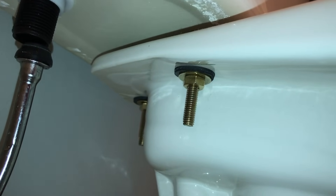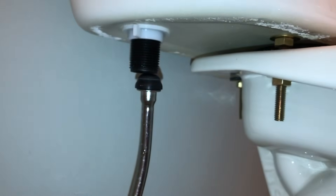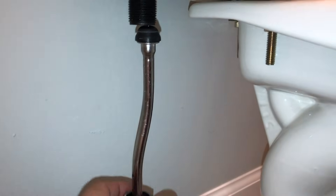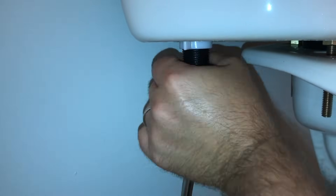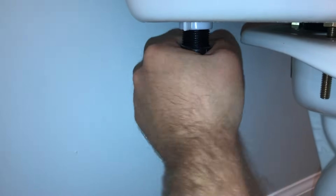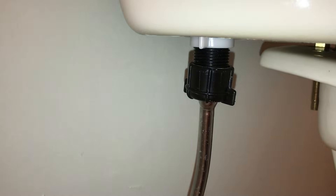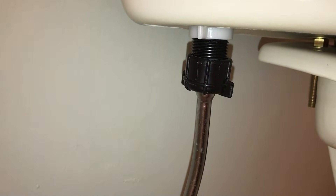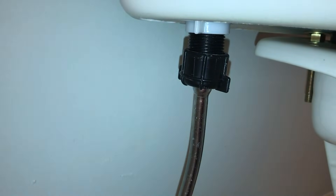After all of the bolts have been tightened up, it's time to put back on our coupling nut onto the fill valve. Move that on up and hand tighten that. If it makes you feel better, you can use your vice grip and give it a quarter turn extra just to make sure it's on there good, but again you don't want to over tighten plastic on plastic. Once that's done, go ahead and wrap a towel and place it underneath around the tank because the next step is we're going to turn on the water.